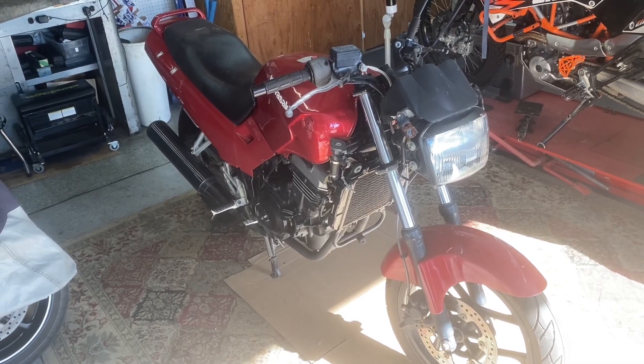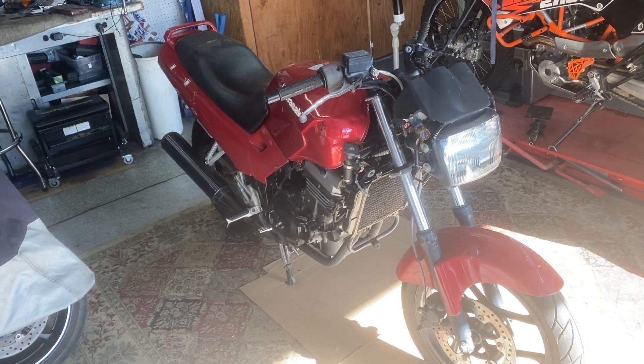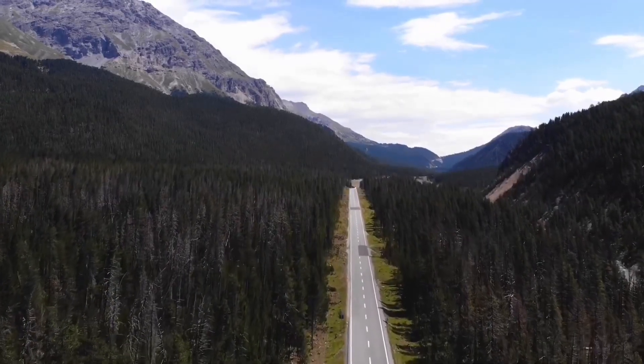I picked up this Ninja 250 a while ago for pretty cheap — let's do something fun with it. Hello my friends and welcome to Tom's Tinkering and Adventures. Today we're going to mess around with this Ninja 250. I got this thing a while ago, kind of impulsively bought it — I think I paid $550 for it.